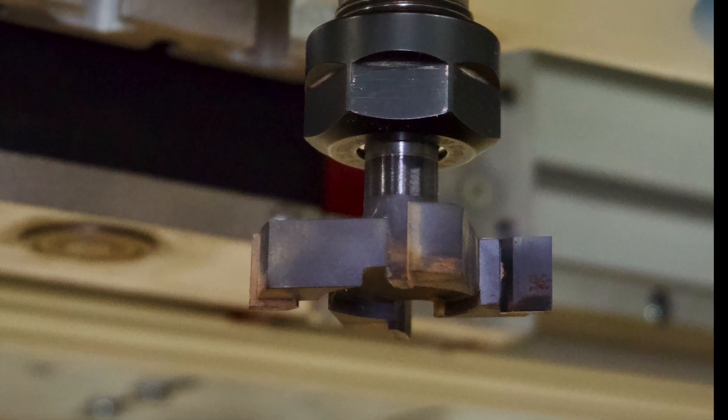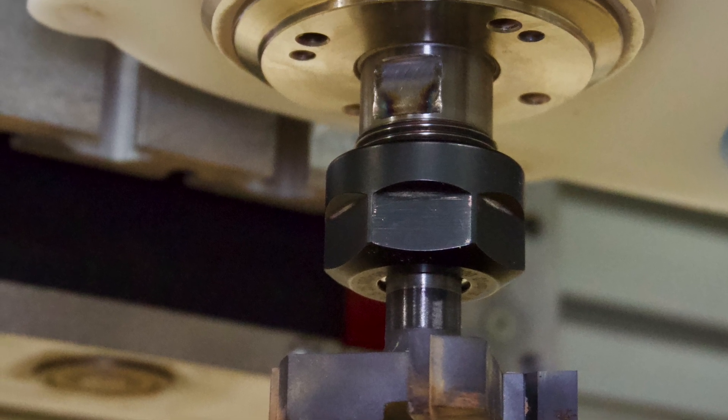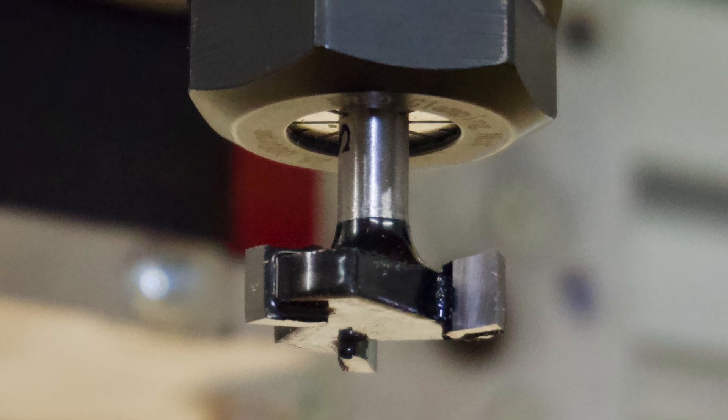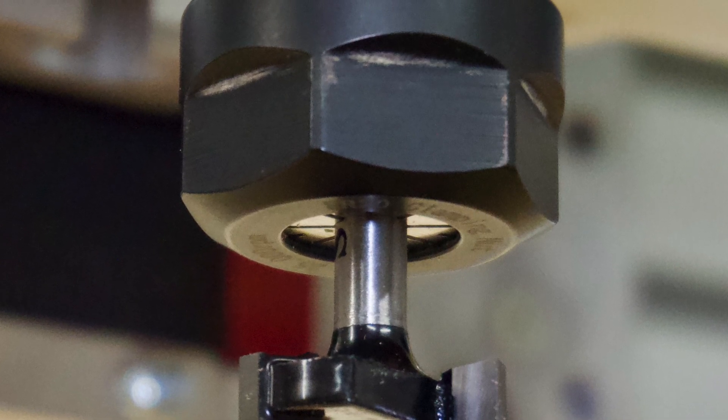Today I'm going to compare two different surfacing bits that at first glance are in two completely different categories, but the results may surprise you.